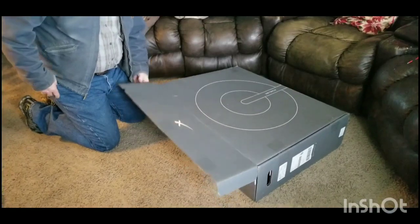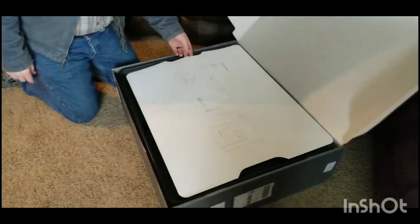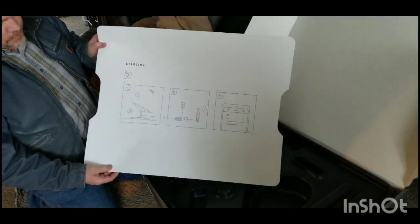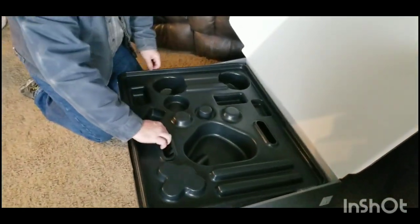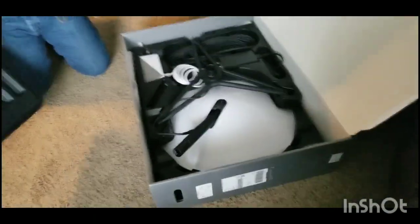So excited! We have a pretty simplistic poster on the inside too. Let's look at it. Poly plastic — it's a pretty nice case. Wow.